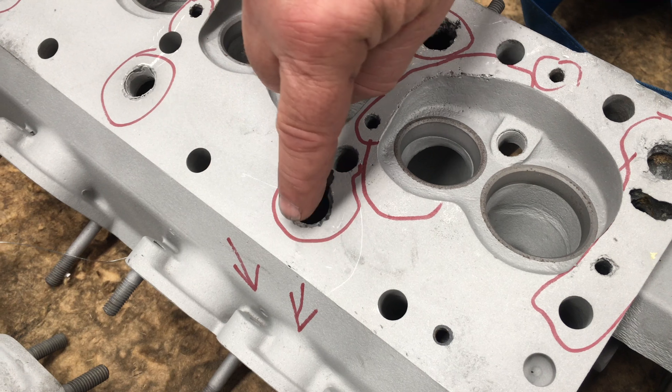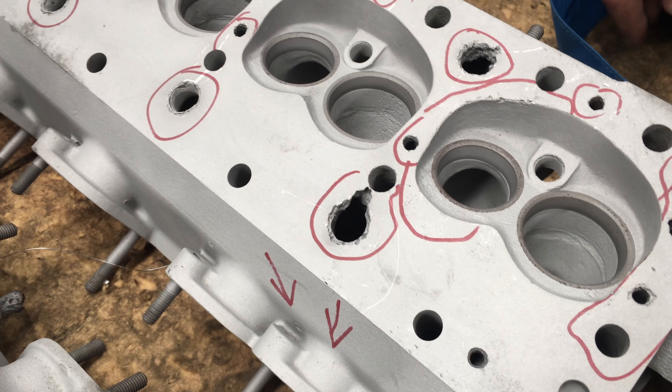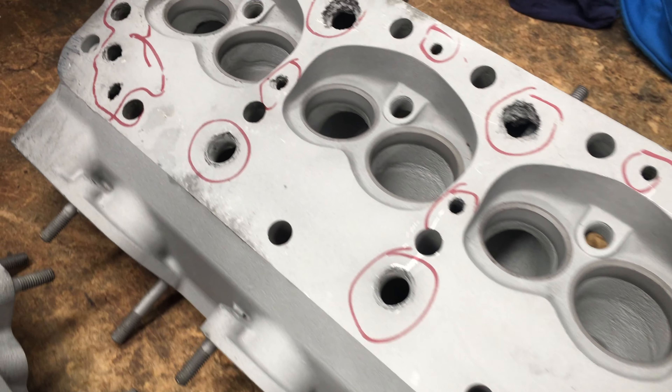That's supposed to be just a round hole, but that's eaten back toward the thing and the rest of it's general corrosion.